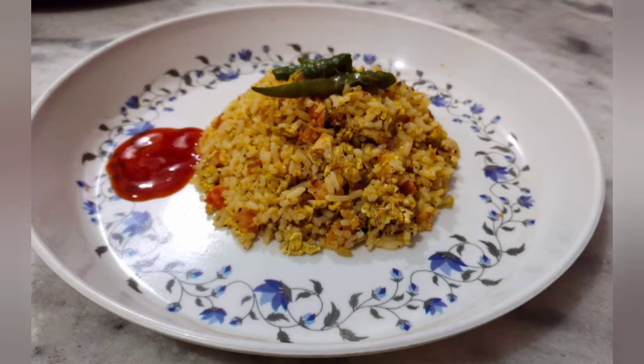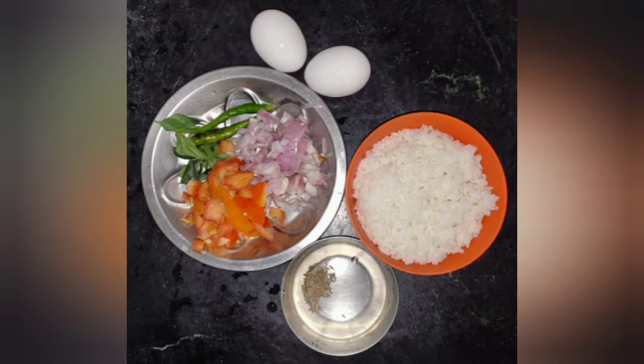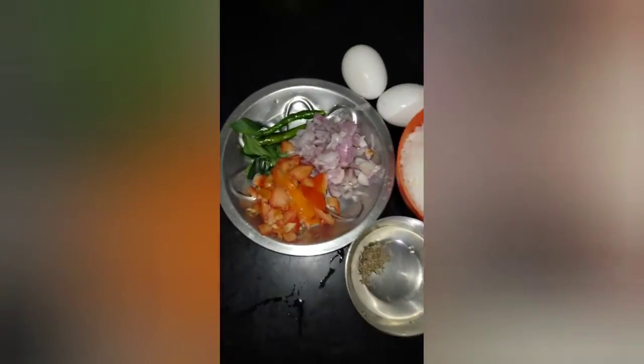Let's do leftover rice for the evening snack. First, we have rice, onions, myrchi, karvepaku, tomato, jeera, and 2 eggs.